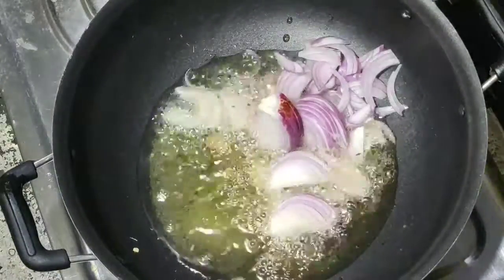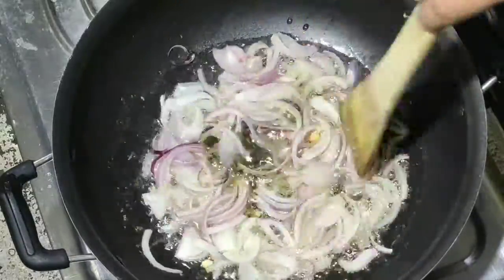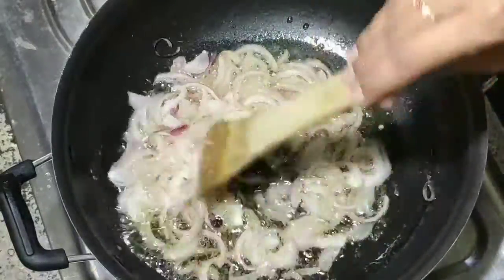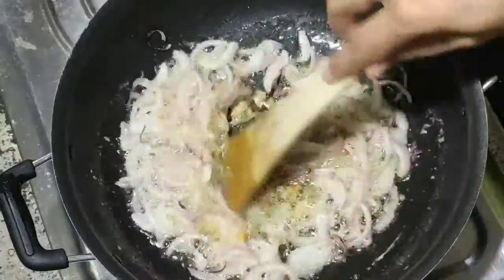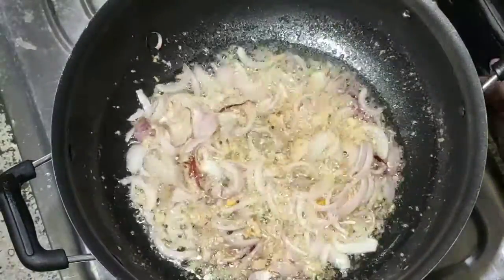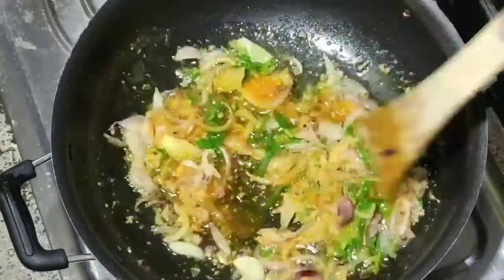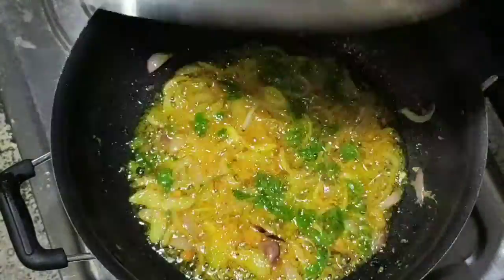Add 1 cup of water. Let's add a little bit of brown color and 2 teaspoons of olive oil. I will taste the flavor.